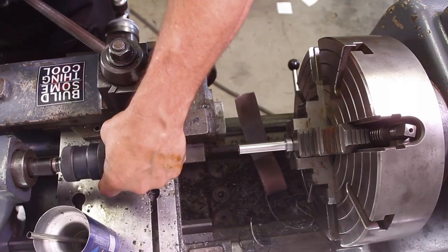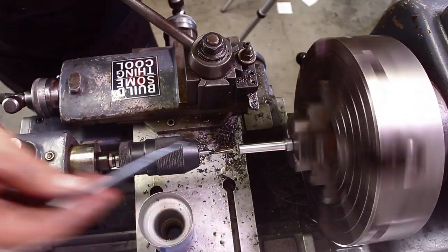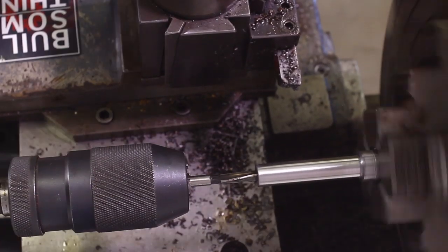Now we go in with the reamer. At least I figured out to do the ream at this point, and luckily it worked out fairly well.